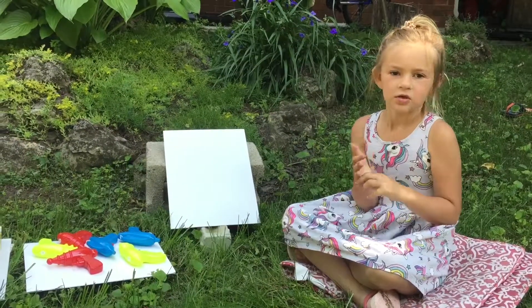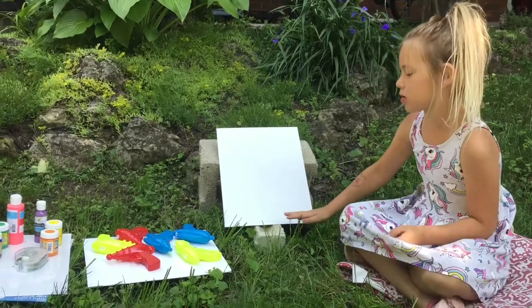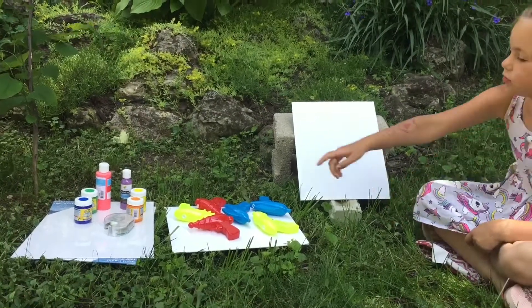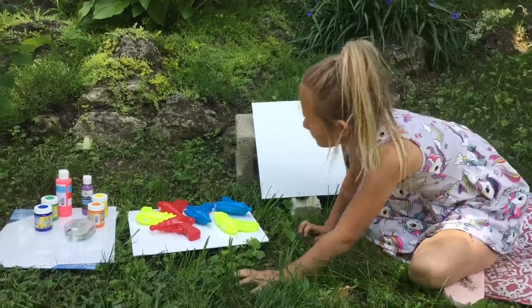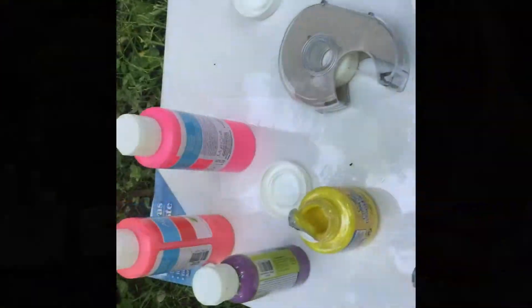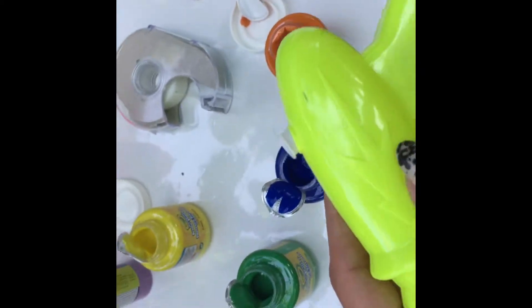Here is what you need: you could use a canvas or paper, water guns — you have to put paint in them — and you use tape and paint. Let's get started. I'm going to fill up the water guns with paint and a little bit of water. I should have got squeeze bottles because this paint will be super duper tricky to put in.